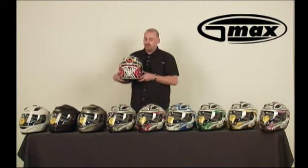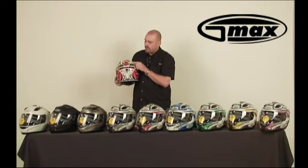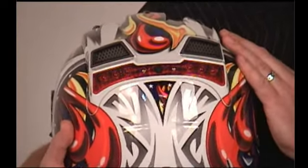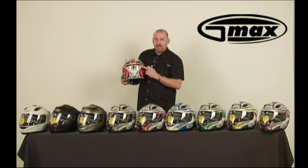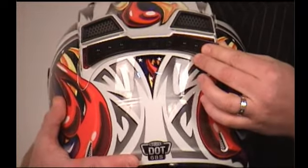The most distinct feature of the GM68 is the patented LED light in the rear. It has three distinct settings: a steady on, a slower flash, and a rapid flash. You can remove and replace the red LED cover with a dark smoke cover using two simple screws, if you want to be more discreet about the light.